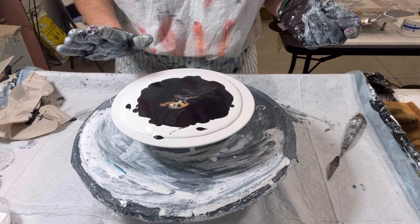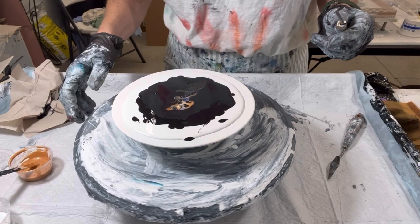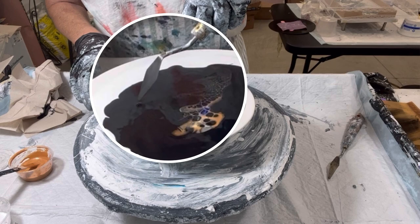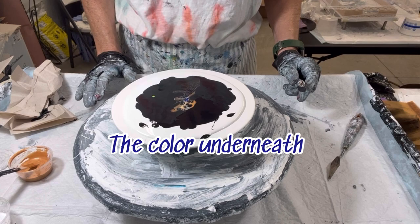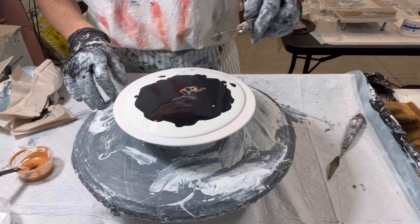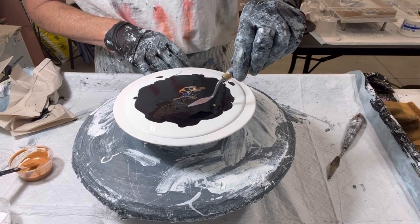Do I want to do another swipe, or do I want to just keep it simple? Throughout this I spent a lot of time just observing — I've probably cut out five minutes just watching it. Look at that — unbelievable. I really like this, but I think I need to do something down here. In the interest of time, I'm going to race through loading the palette knife again in the same order: the gold, the white, and then the black.